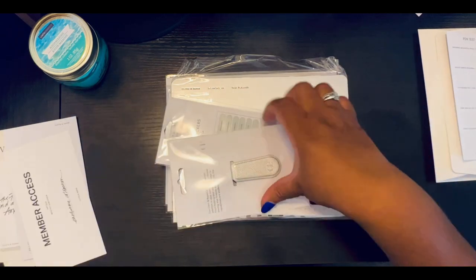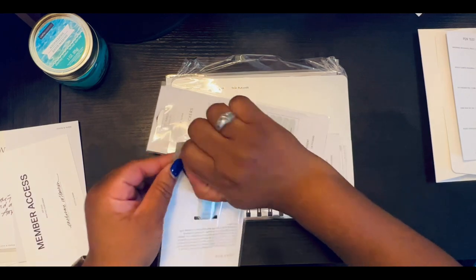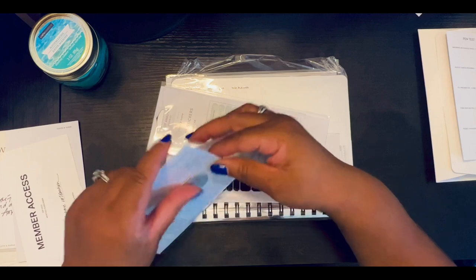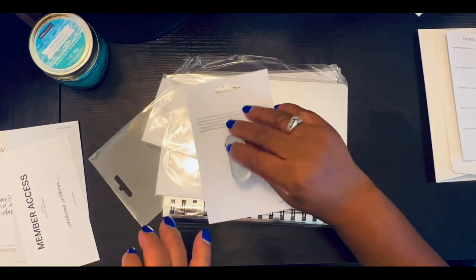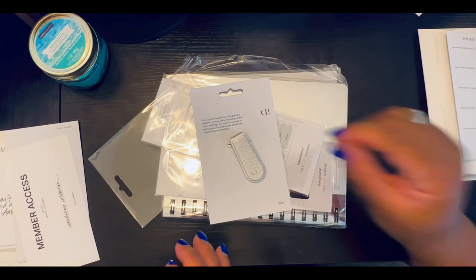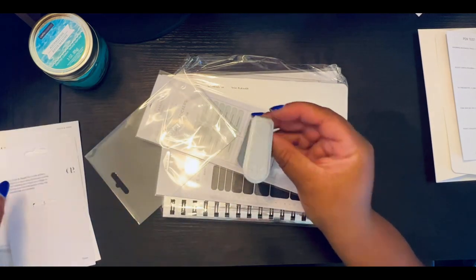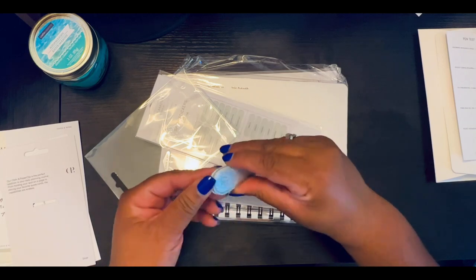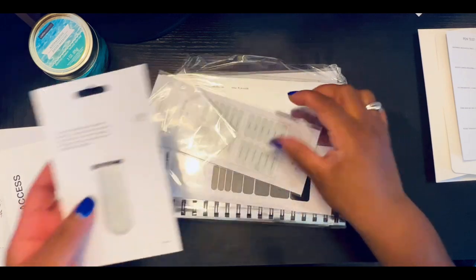Now a fun fact as I open this — this is my first Ollie clip! And it's like a metallic silver, so it's going to look really good in my planner. It's so pretty. I'll put it back on the card — I will definitely be using that.